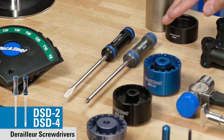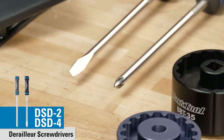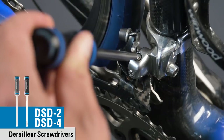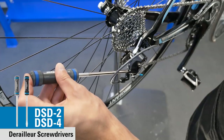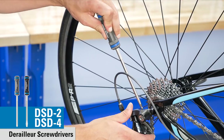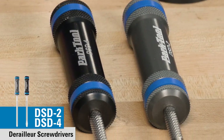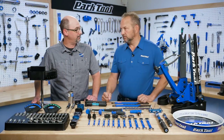Tell us about the two new screwdrivers. We put a lot of work into the screwdrivers. Both tips — the flat and the cross point — are precision machined, and the cross point is actually a GIS compliant screwdriver. It gives you great engagement on derailleur screws and all of the higher-end fasteners. CNC machined aluminum handles with knurling give you a great feel and good purchase, and there's also a knurled area on the shaft of the blade for a good spin.